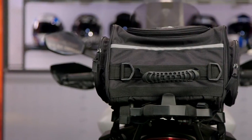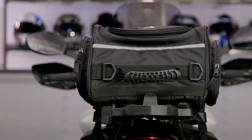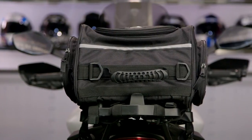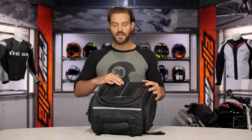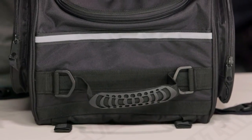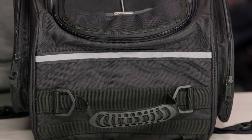The reason it holds up so well is really the construction. This particular bag is going to be a 600D Carbolex proprietary material, and it's the same stuff that we're going to see Tourmaster use in all of their jackets. What that means for you: super beefy construction, holds up over time, and it's not going to wear out. You can beat the hell out of this stuff and it just keeps going.